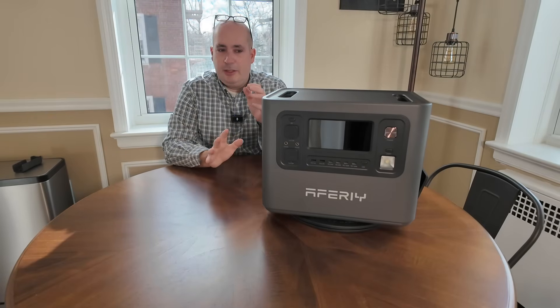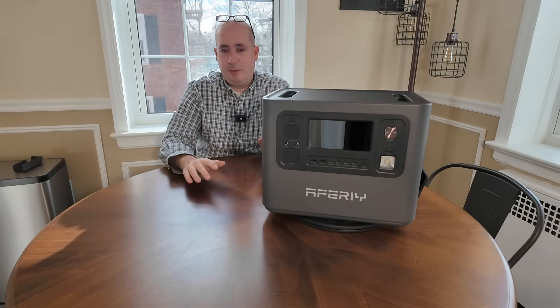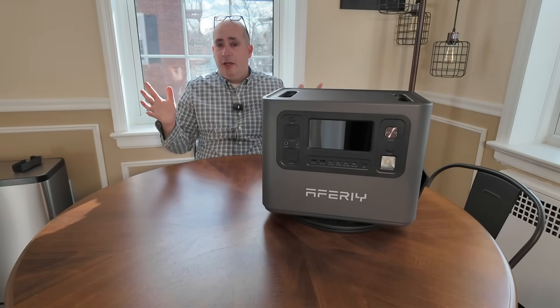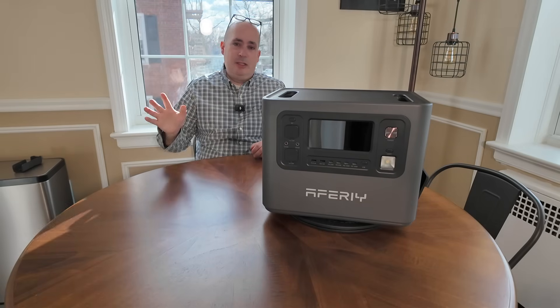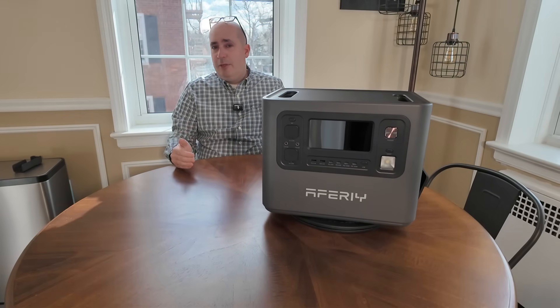A generator paired with a power station really is the ultimate combination. Here's a short example: a car crashes into a telephone pole, and Con Edison says it's going to take 24 to 48 hours to fix. At 48 hours, you've probably exhausted the battery — you won't have light, food might spoil. But if you have a small portable generator — not a whole-house unit costing $20,000 — just a small 2,000 to 2,500-watt generator — you run the power station until it gets low.